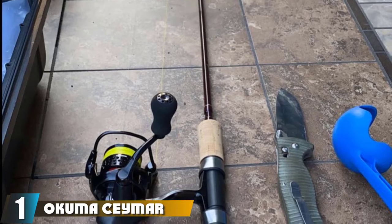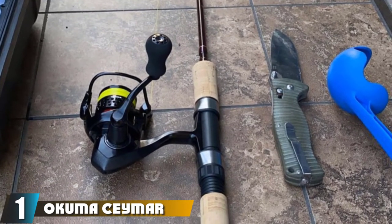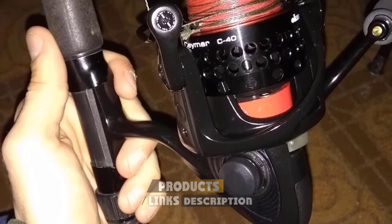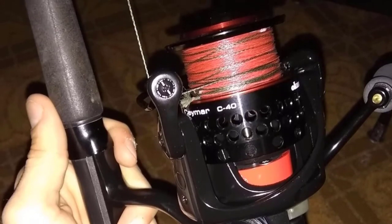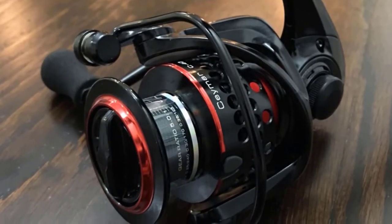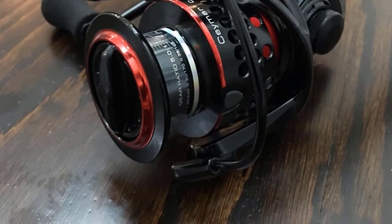At the first position of our list, we have the Okuma Samer C10 spinning reel. Those looking for a quality, budget-friendly ultralight reel should consider it. It shares some features with more expensive options, including a precision elliptical gearing system and a cyclonic flow rotor design that minimizes water intrusion to prevent corrosion. Other Okuma reel technologies help to eliminate spool wobble and reduce line twists.